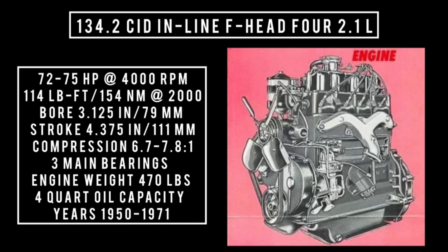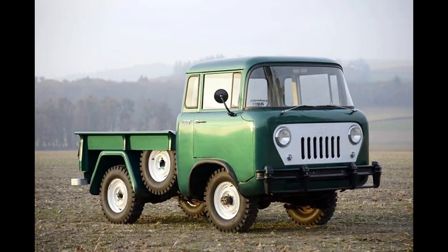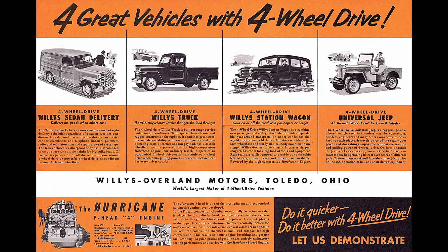This engine features three main bearings and weighs 470 pounds. It was used between 1950 and 1971, and could be found in the CJ-5, CJ-6, FC trucks, Willys wagons, Willys pickup trucks from 1950 through 1956 and '59, and the Jeepster Commando, as well as many other vehicles.